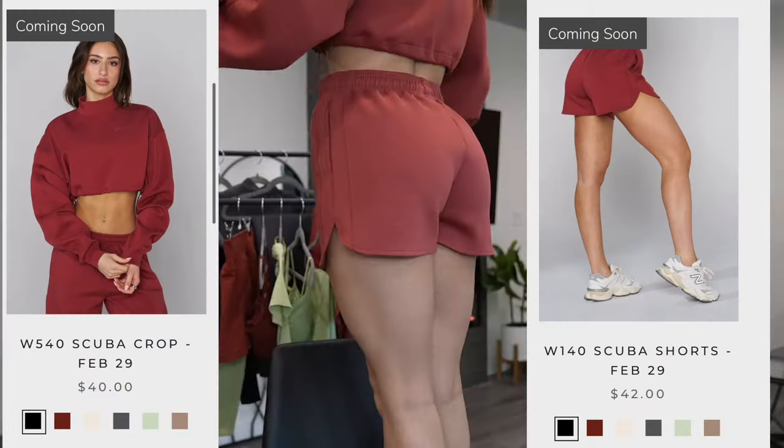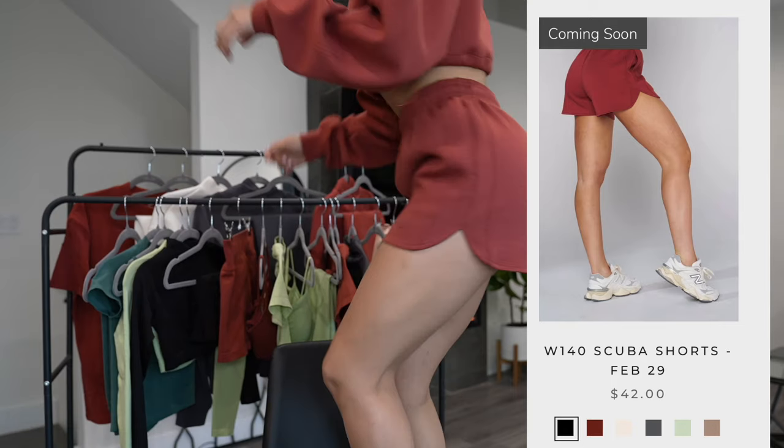The first fit I have on right now is the scuba crop along with the scuba shorts. I'm a shorty so I have to stand on the chair for y'all. The crop features a mock neck — it is not tight though, so I had some people asking. I hate tight fitting necks. It is not tight.